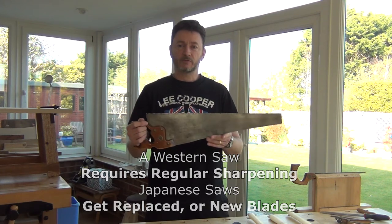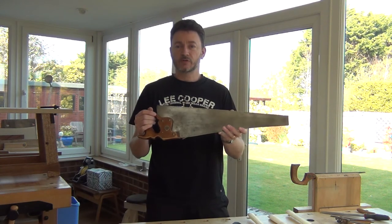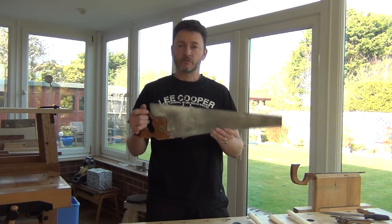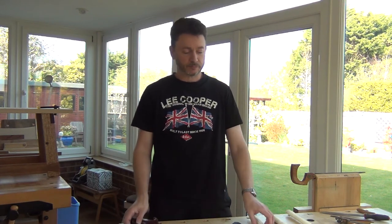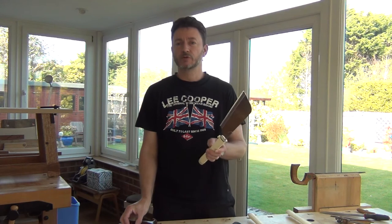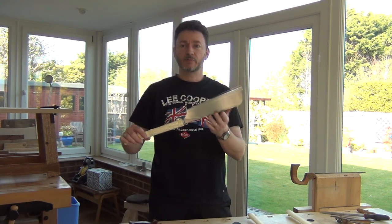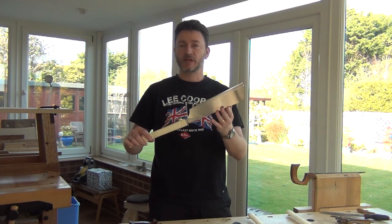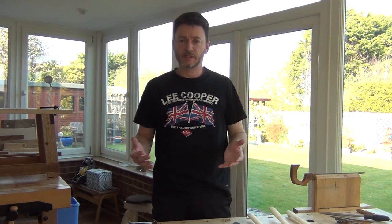So you've got to take into account the initial extra expense of buying a good quality Western saw, and then the cost of resharpening it. Whereas a Japanese saw, although it will cost you less to begin with, you won't have any resharpening costs, but you will have the cost of replacing either the whole saw or the blade.